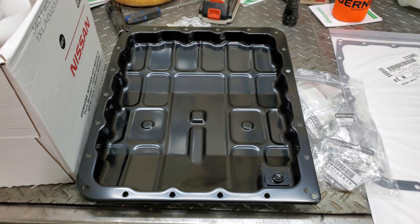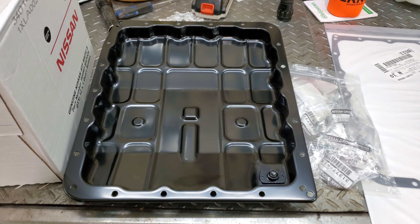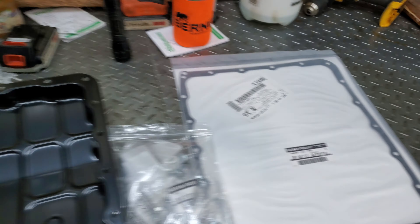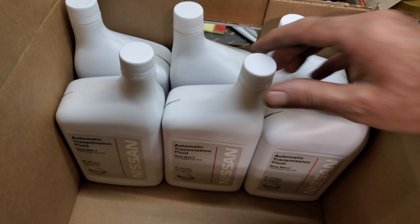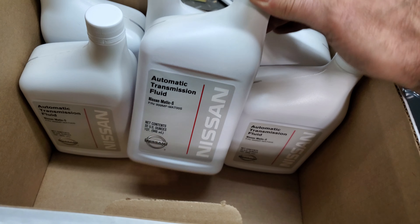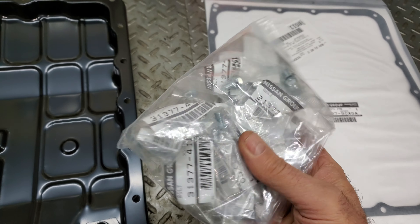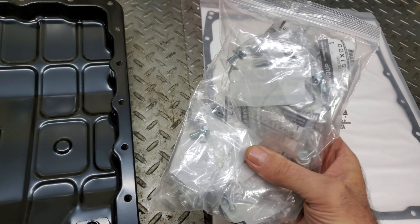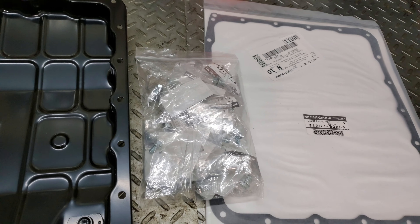The customer asked me what he should do because he had a transmission leak. I said, order some parts and I'll put them in. I figured he'd mail order stuff, but he actually went to the dealer and got a pan, a gasket, six quarts of Nissan transmission fluid, and the whole projection deal. They told him they always replace the bolts, so he got the bolts too.